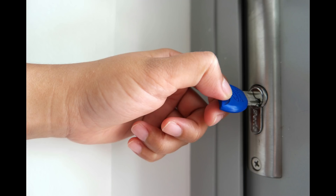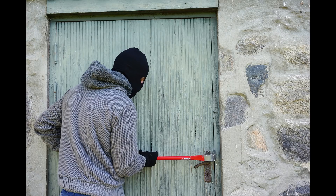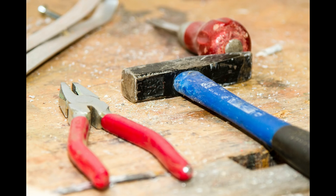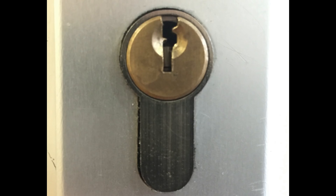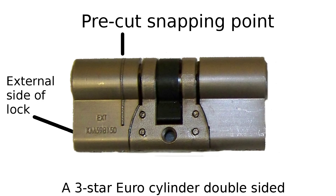Recently there has been a worrying rise in burglaries where the thief has used a technique known as lock snapping to gain entry. Using just basic tools such as hammers, pliers and screwdrivers, the thief can snap the cylinder in a Euro lock and open the door in less than one minute with no skill needed. To protect against this, you will need to replace any Euro cylinders with ones designed specifically to protect against lock snapping, with pre-cut snapping points in the design to stop the thief being able to open the mechanism even if the lock is broken.